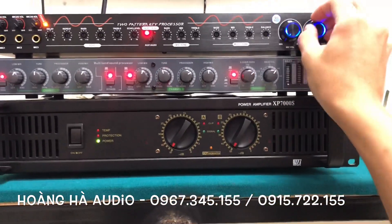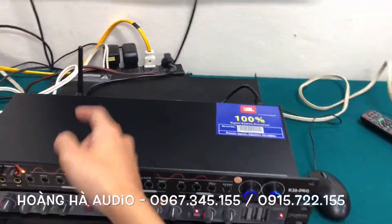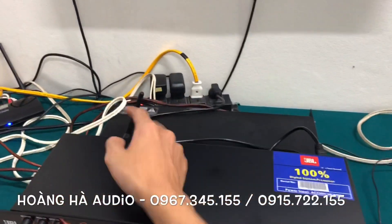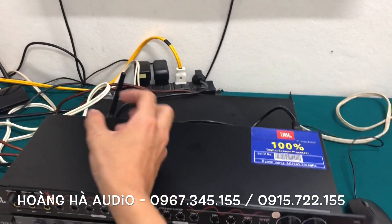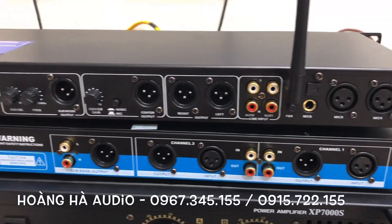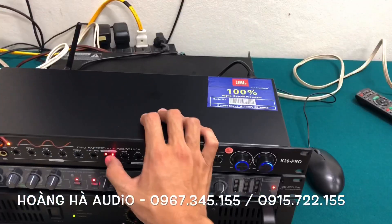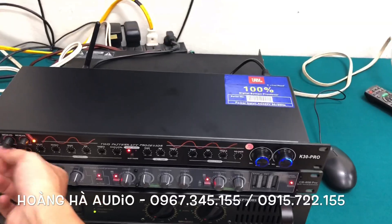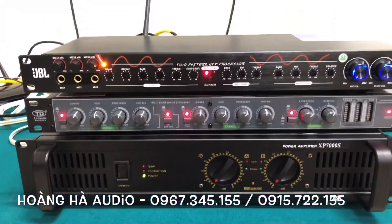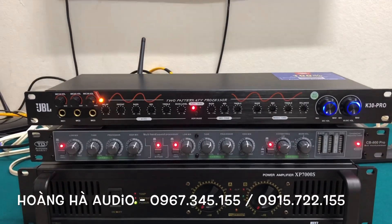Let me briefly re-introduce the K30 Pro. This unit supports Bluetooth — you can see the antenna here — with a very long wireless range, so you can use it with confidence. It also has two AUX input ports for easy adjustment. There are three mic ports on the front and one additional mic port on the back, so you can connect wireless microphones easily.